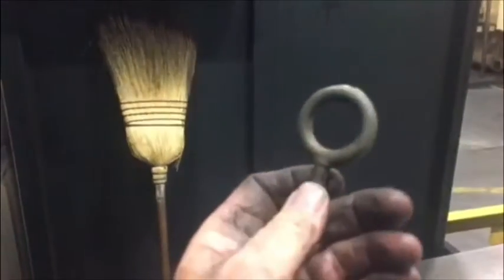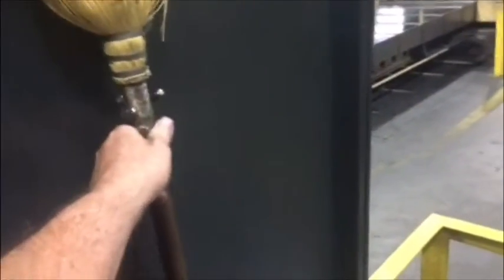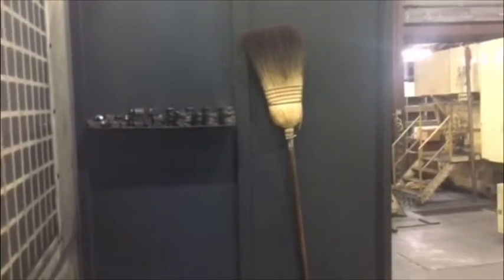This is the after picture for the Two Second Lean problem with the broom being in the chips. We took a 3/8ths eye bolt, split it in two, pinned it out, and made a hook. Now we can put our broom inside the machine up out of the way so there are no chips in the broom, and hopefully it will stay there.